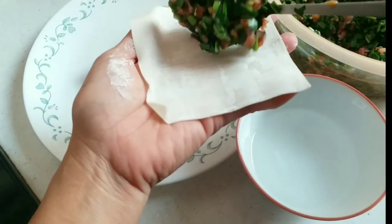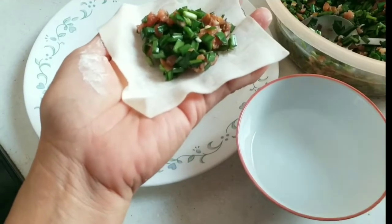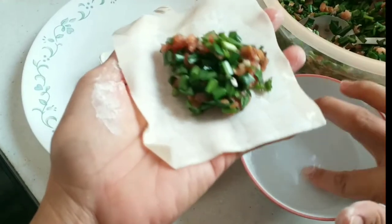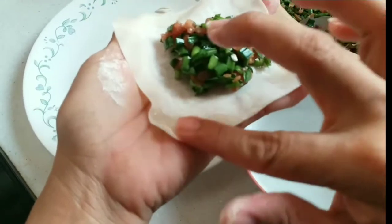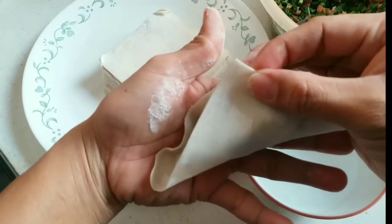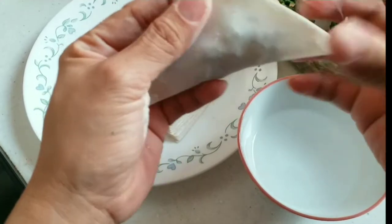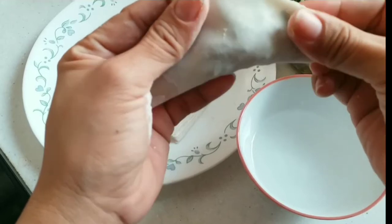Let's do the same procedure. Just add one spoon of filling, then put some water on the side of the dumpling wrapper. Stick it together and make sure you press it well so the vegetables inside won't come out when we cook the dumplings.